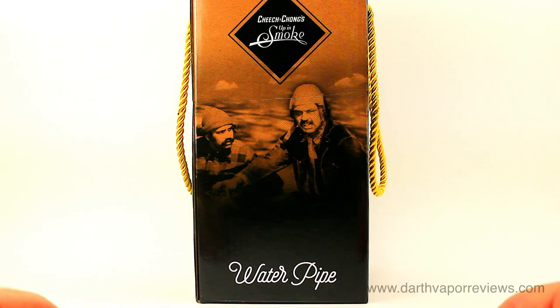Hi everybody, hope you're doing great. Today I'll be unboxing the Cheech and Chong Strawberry Water Pipe by Famous Brands.